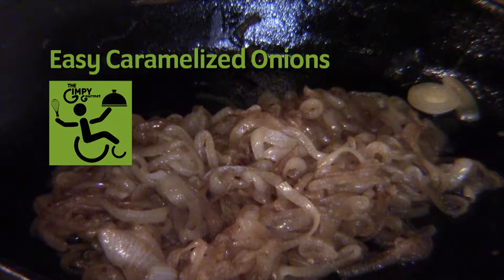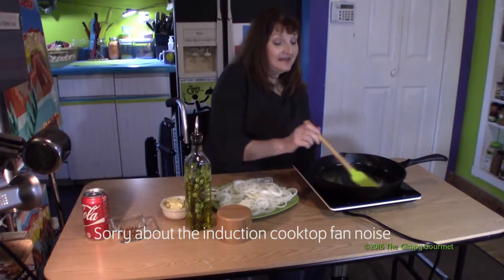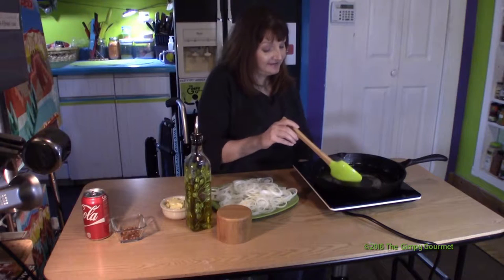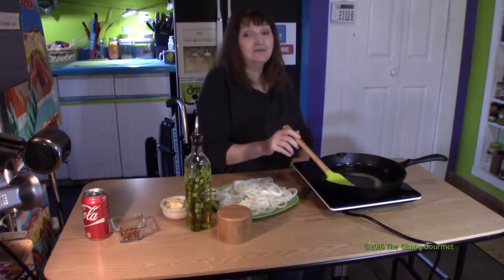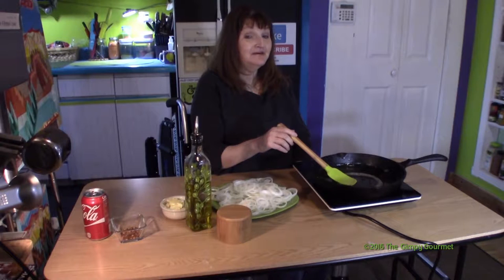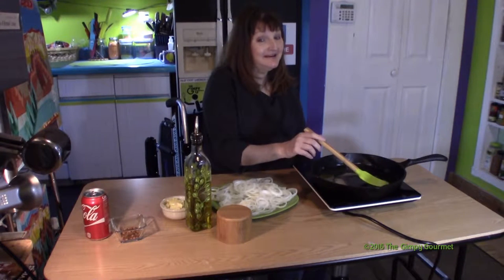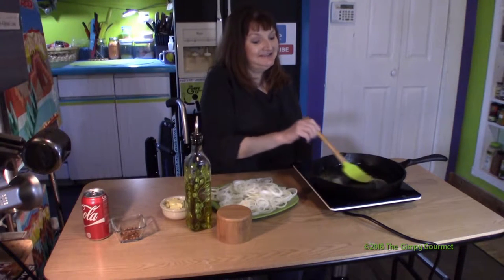Atlanta style caramelized onions. I'm Kim Weber with the Gimpy Gourmet. In this episode, we're going to be making what is one of the essential building blocks to a lot of good recipes. We're going to be making caramelized onions, and I'm going to show you a really quick way to make caramelized onions that I learned from watching the Food Network — the barbecue pitmasters — and I'm going to give you a secret from a barbecue pitmaster from Atlanta. I don't remember his name, or I'd love to credit him, because it's a really genius idea.